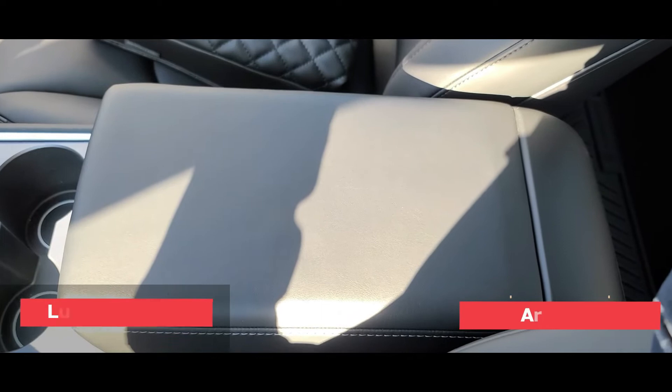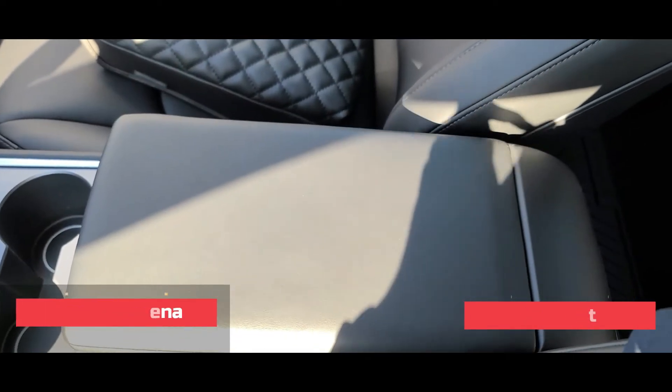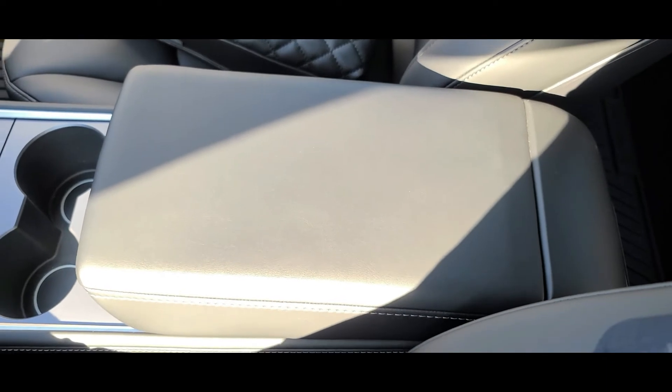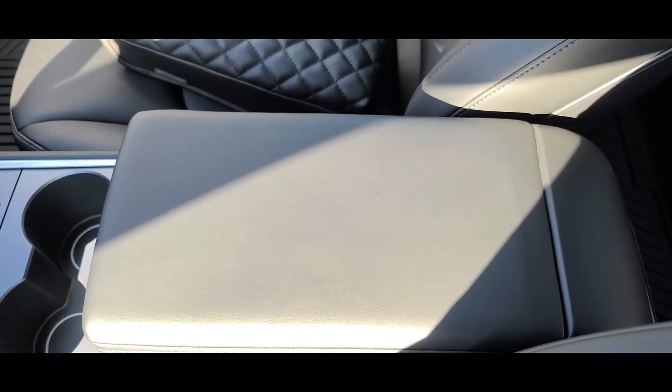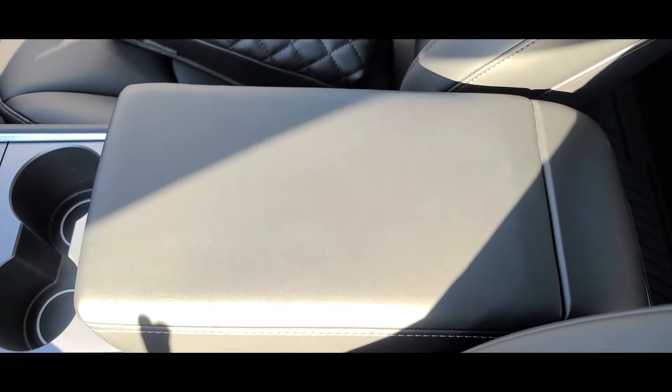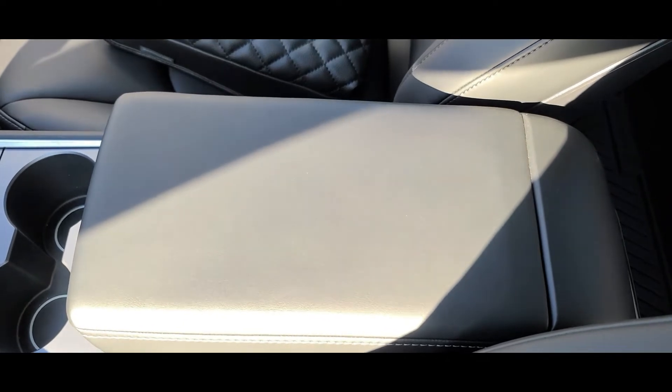So first, we're going to start with the armrest. This is the standard armrest that comes with the Model 3. I don't have any major complaints about it. I'm 5'9", my height's okay, but I'm not sure how it is for people that are either taller or shorter.